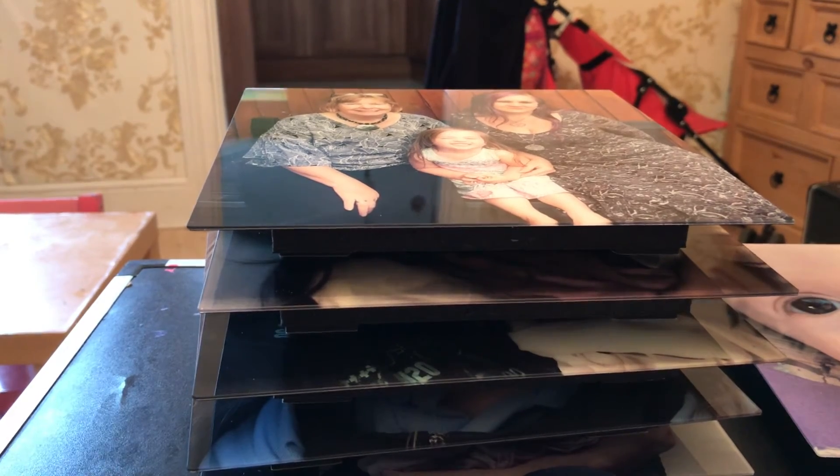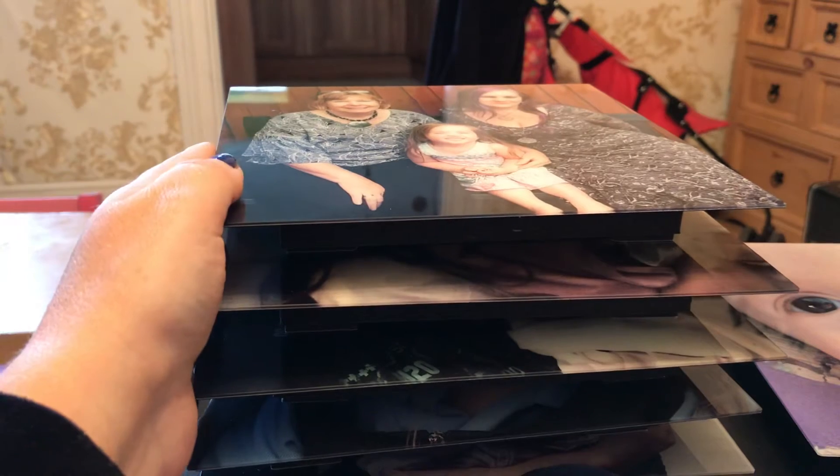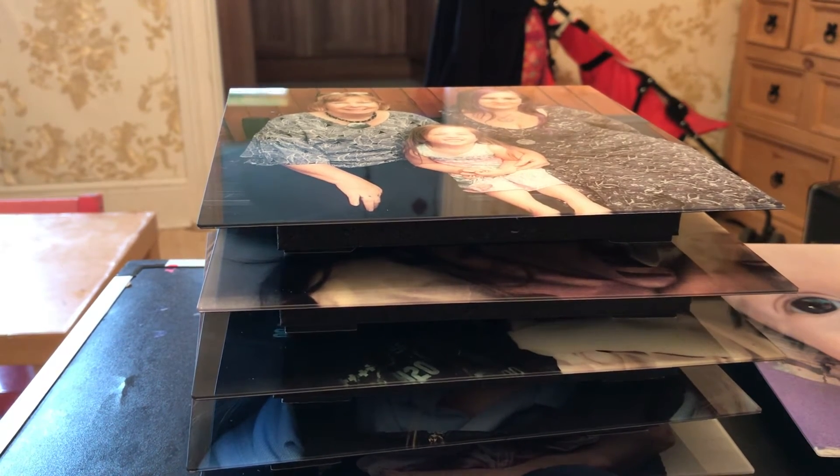So I think next time I do an order, I will probably tweak my pictures and make them a bit brighter, a bit more saturated. I might also get in contact with them and just mention that it looks different to my normal FreePrints picture.